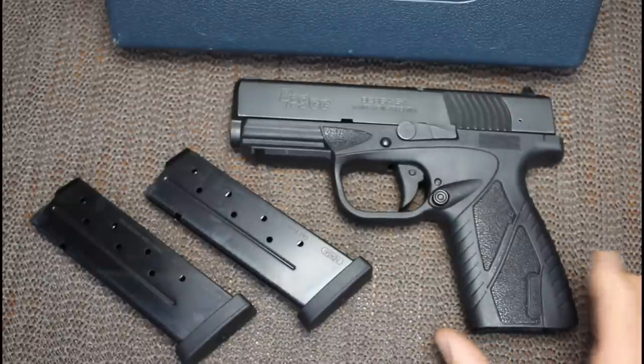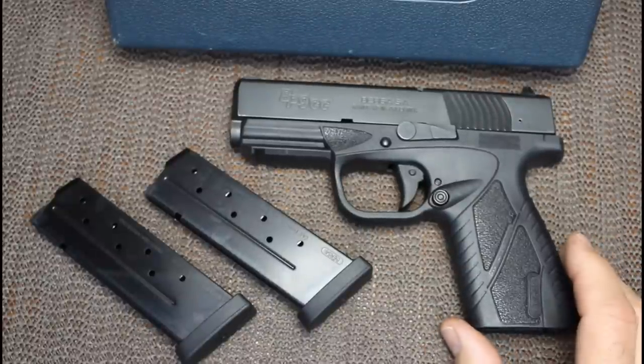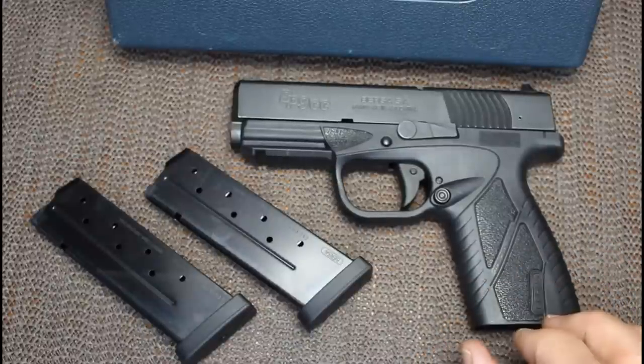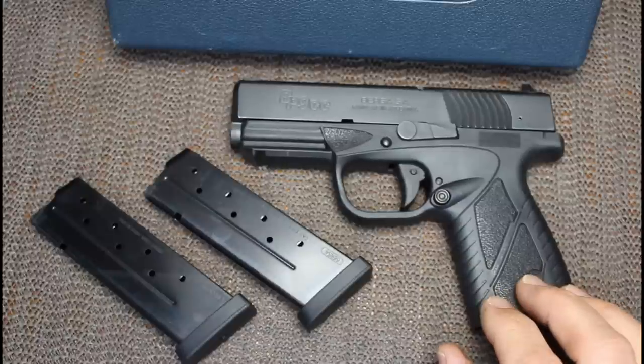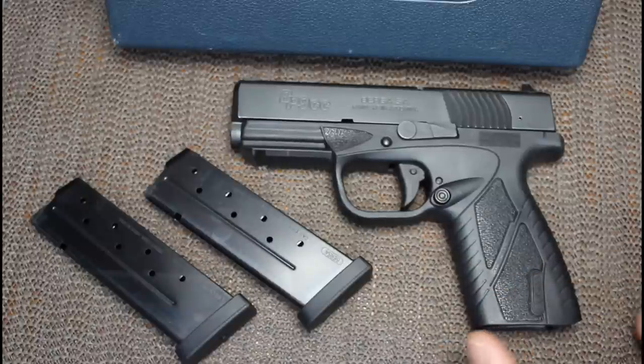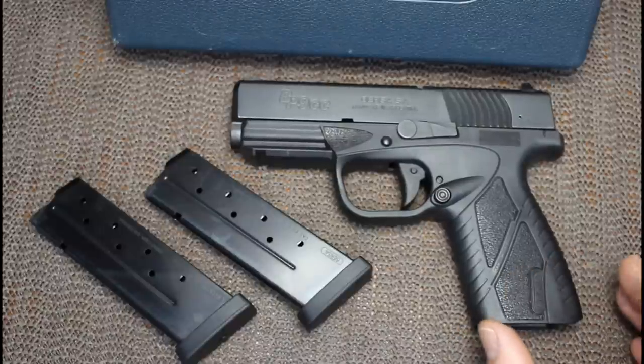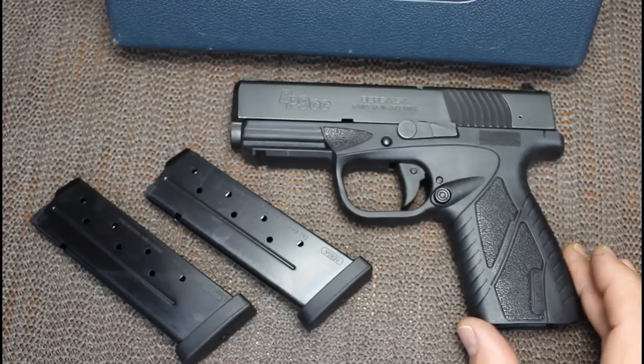Today we're going to look at Bursa's first polymer striker-fired pistol. It took a little while for them to come on to the polymer frame market. This is the BP-9CC, which stands for Bursa Polymer 9mm Concealed Carry. It comes in 9mm - which this one is - as well as .40 Smith & Wesson and .380.